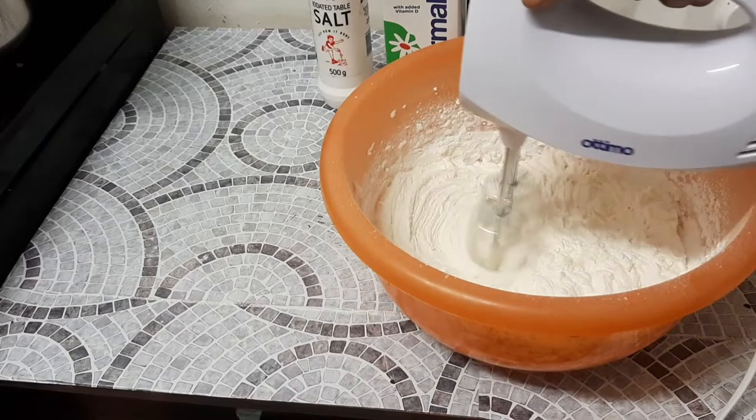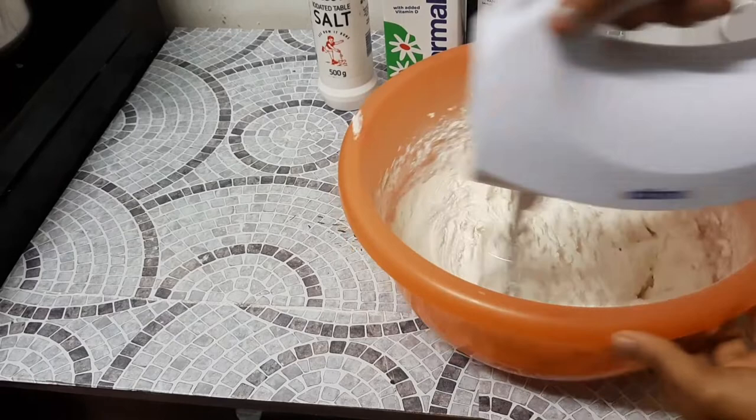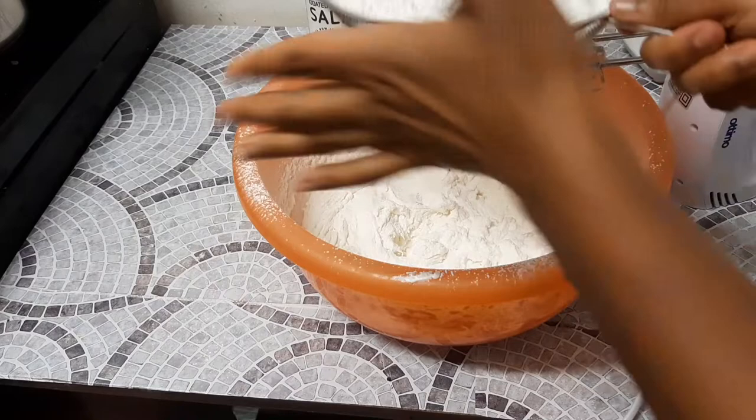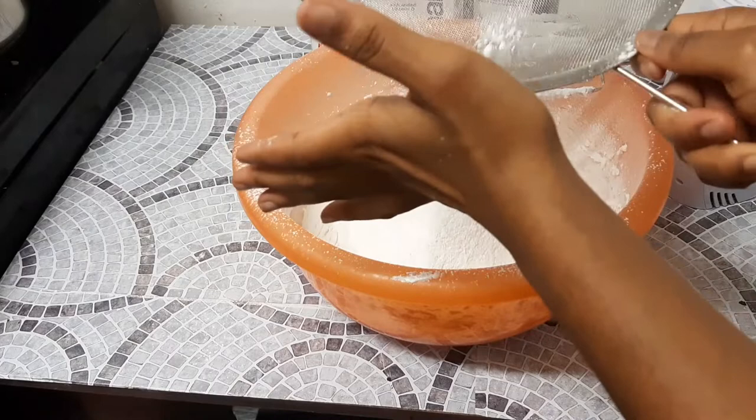Do not mix your buttercream for less than 15 minutes — please don't do that. Make sure you mix and mix until it is soft, to a point where you do not get that margarine taste. Just continue mixing.